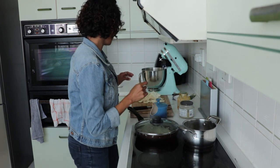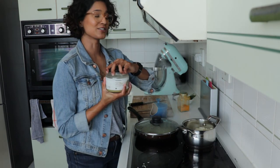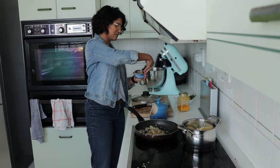Into this other pot I'm going to put the cauliflower. I'm going to throw in the chicken stock so that this can start cooking. Into the onion mixture, I'm just going to put in my tinned tuna.